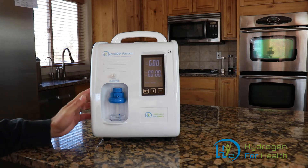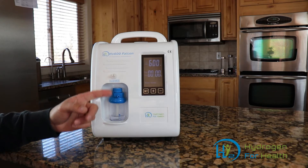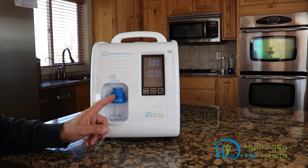This is our newest hydrogen breathing machine. It produces 99.9% pure hydrogen and oxygen gas. The machine separates the oxygen and hydrogen — oxygen out of this port, hydrogen out of this port. You can attach a cannula here to breathe hydrogen.